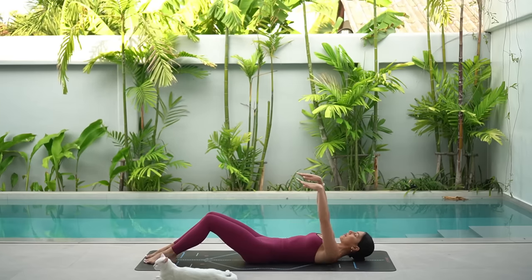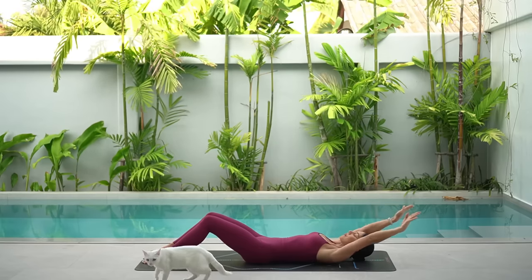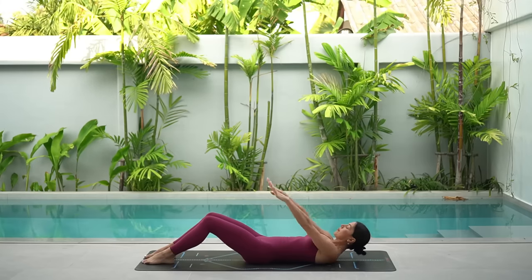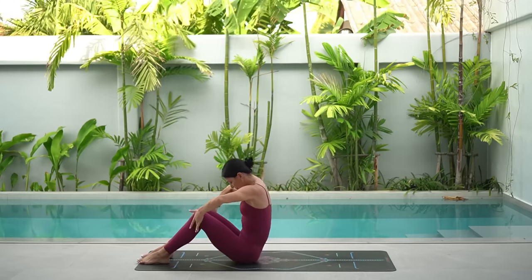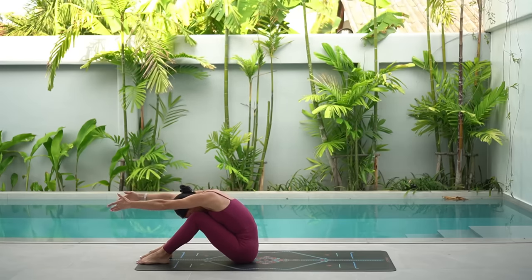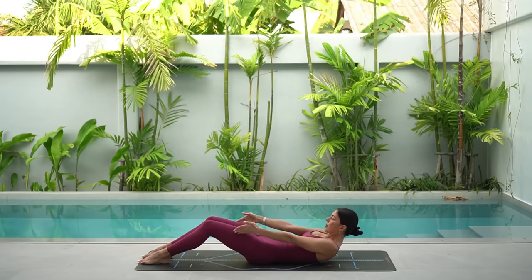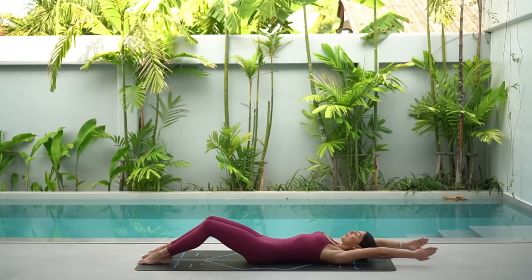Let's do our roll ups. Reach your arms up to the sky and then keeping your ribs in, reach your arms back by your ears. On your inhale, lift your head and shoulders. Take your hands behind your thighs and walk yourself up. Then exhale, reach your arms forward, round your spine and draw your navel back. Inhale, roll down vertebra by vertebra. Then exhale, reach your arms back.